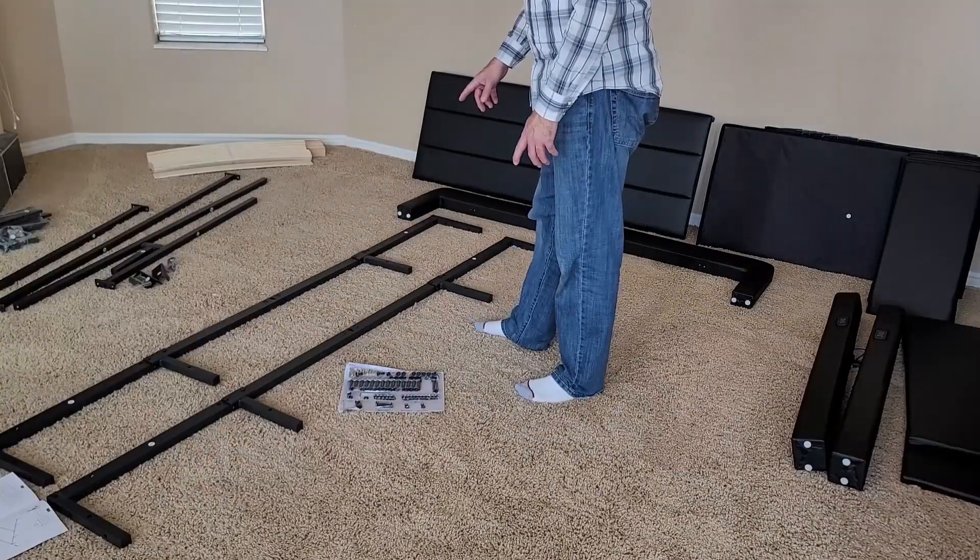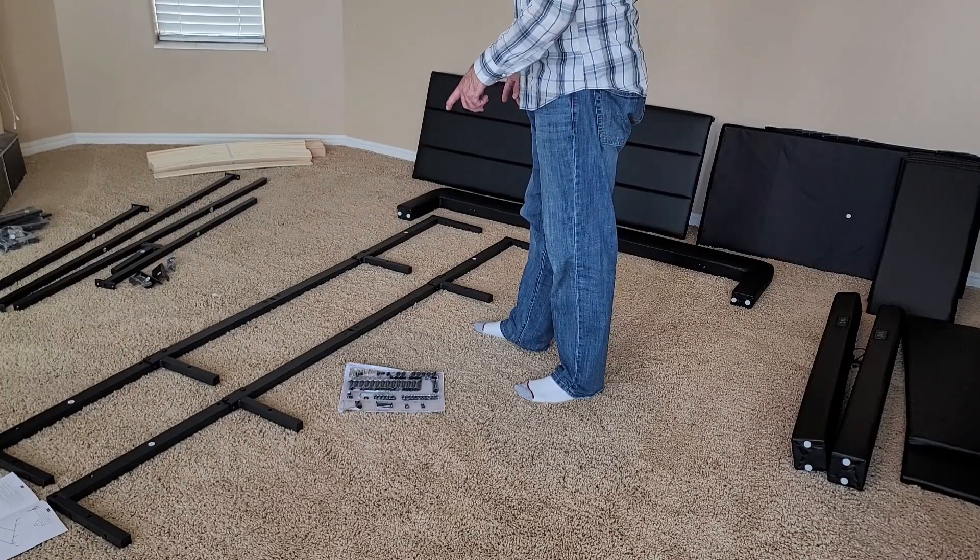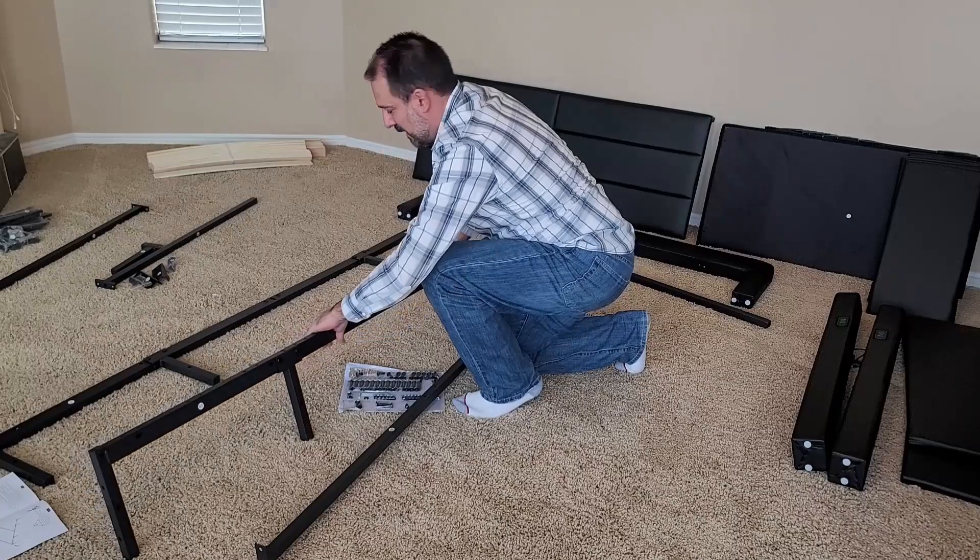Next we're going to assemble our center supports — F on the end, G in the middle — and we want to make sure that our H brackets are on the inside.